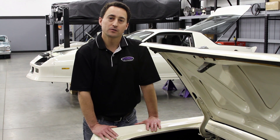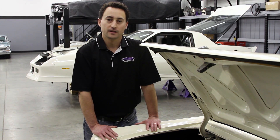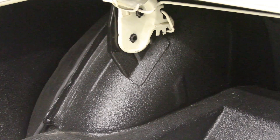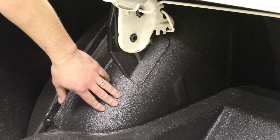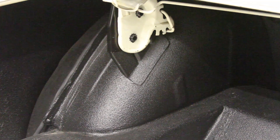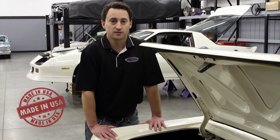This kit will greatly reduce the amount of hours required to do a Mini-Tub project. Instead of having to stretch a stock tub, the DSE Mini-Tub is designed for a perfect fit and will retain the stock appearance. Just like all DSE Mini-Tubs, they're stamped from 18-gauge steel and are made in the USA.